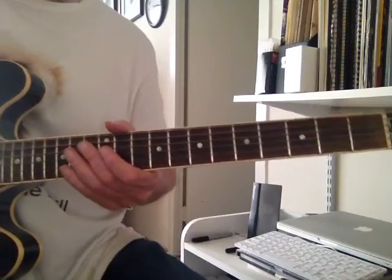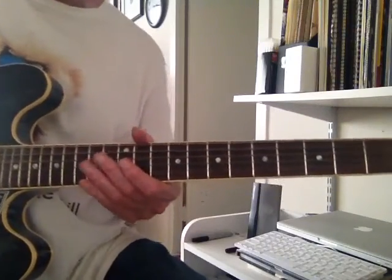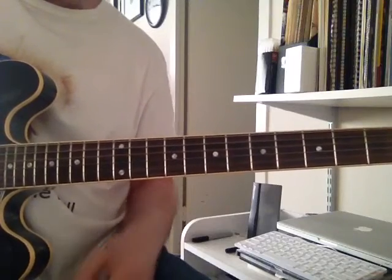That is, if I isolate it, you can get the articulation better and so forth. So let's go through the chords first.